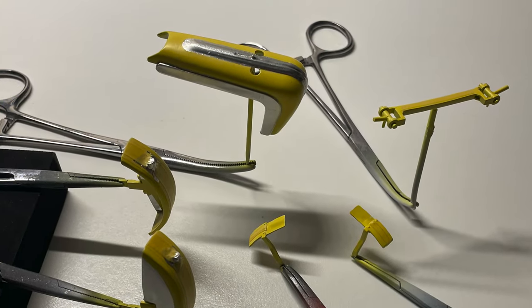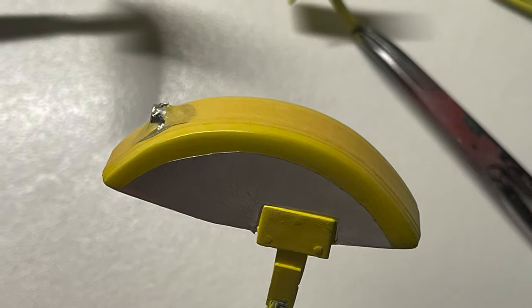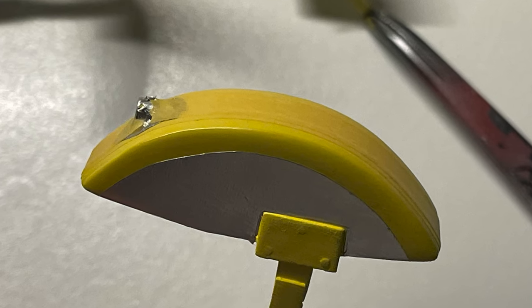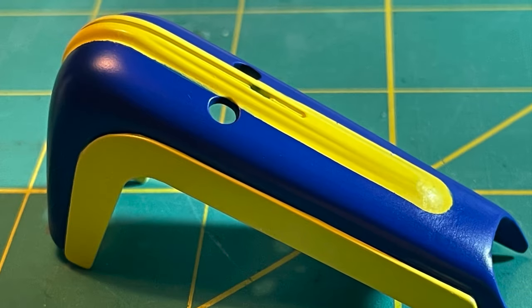Next, the decal art was used as templates to transfer onto bare metal foil for paint masks. These had to be precise, because the red decal would disappear if applied over the dark blue paint. After peeling off all the foil, the colors looked great with very minimum bleed through.